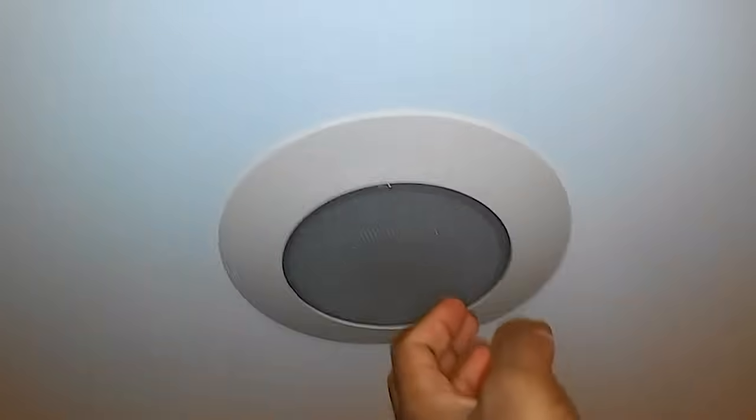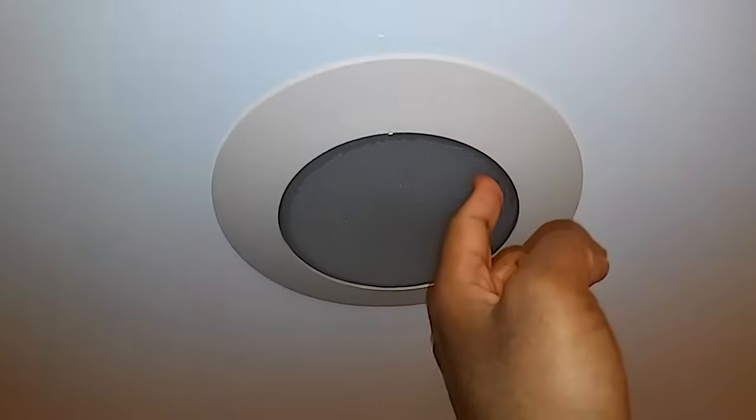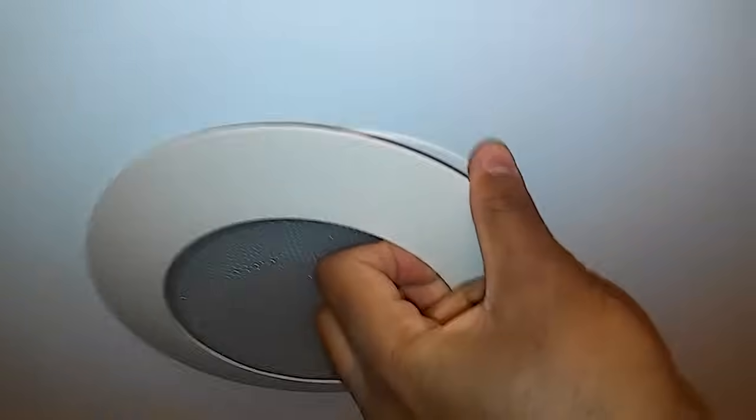Today I'm going to show you how to change a light bulb on a recessed lighting. With this type of recessed lighting, you just put your finger through the glass and pull it down.